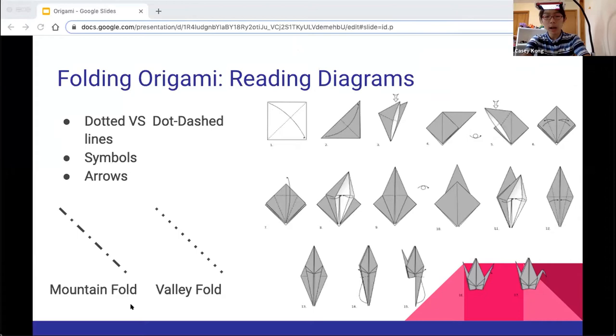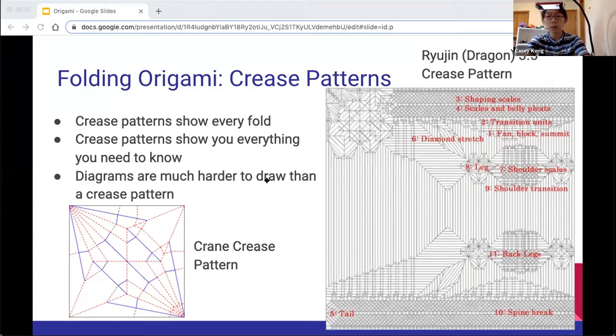So, diagrams: there are two kinds of folds — mountain and valley. They're represented by dotted and dashed-dotted lines, and there are lots of symbols and arrows which you'll have to read in order to read the diagram. Crease patterns are very difficult to work with and are often things which experts use. You can see on the left there's a crane crease pattern — the crane is a pretty simple model, but the crease pattern already looks pretty complicated. On the right you can see a much more complex crease pattern for a model called the Ryujin 3.5, which is a very nice dragon model. In red, it lists all the different parts of the crease pattern and what they'll eventually turn into.